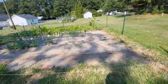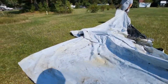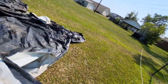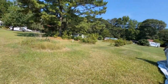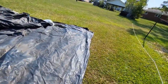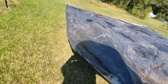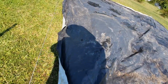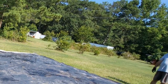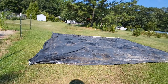Oh, everything's coming up great here. The okra is starting to take off finally. It's funny — in the winter time, we've had this cover down on the other garden, and the geese really like it because it retains heat and warms them up in the winter time. When it's done, we just have to put the blocks on it, straighten it out a little bit, and we'll be good to go by winter.